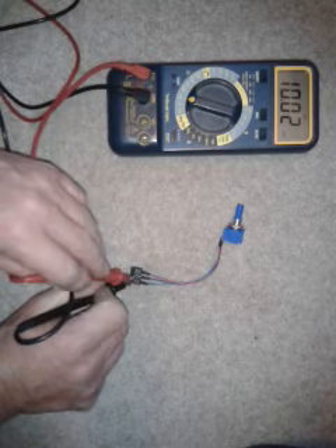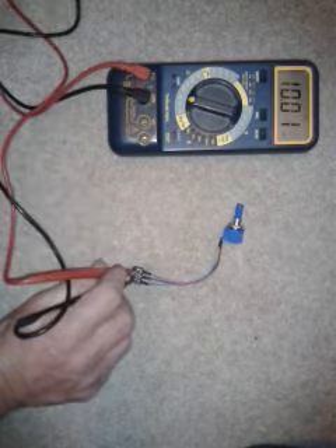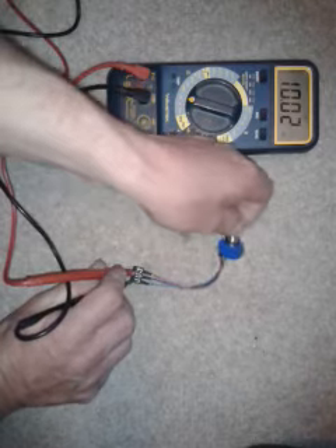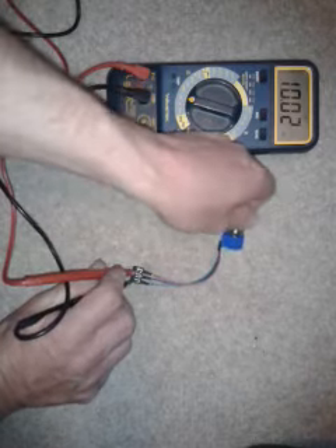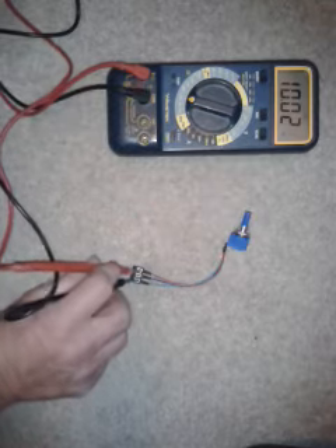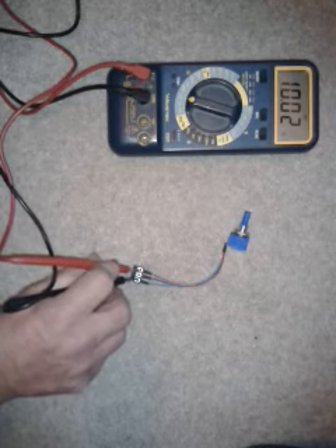If we test across the outside two cables, we should get a reading of 10k, but you should not get any change when turning the dial, because this is a direct reading across the windings of the pot. If this is correct, then there's obviously something else wrong with the trolley, but the pot is working perfectly alright.